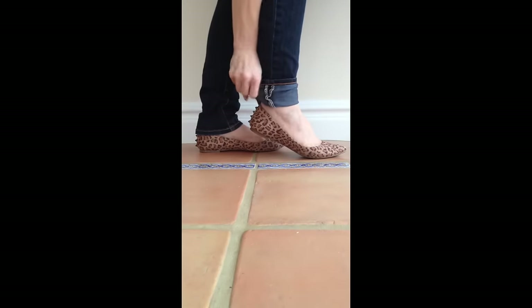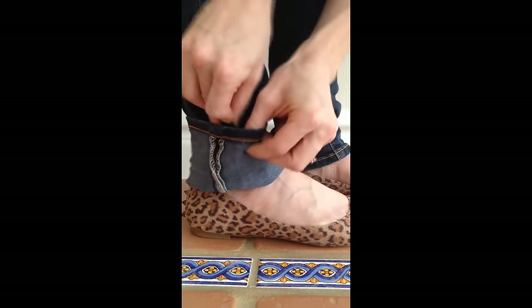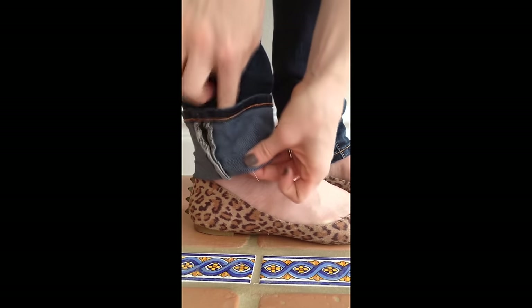First, put your jeans on and roll them up to where you want them to be. Keep in mind the hem on the jean will hang down over this point, so it will end up being just a little bit longer. Mark this point by pinning on the fold.